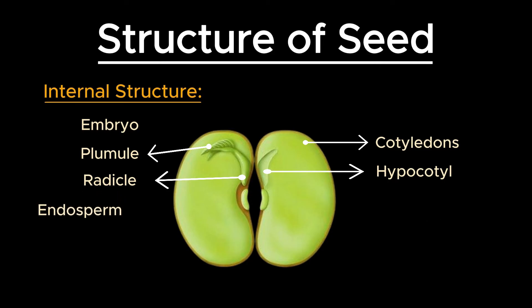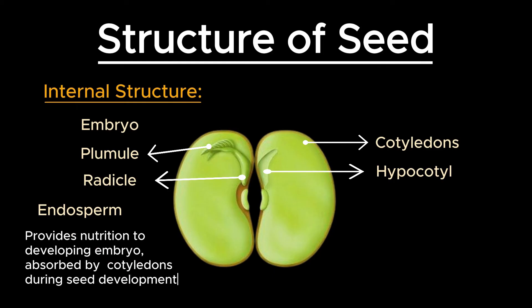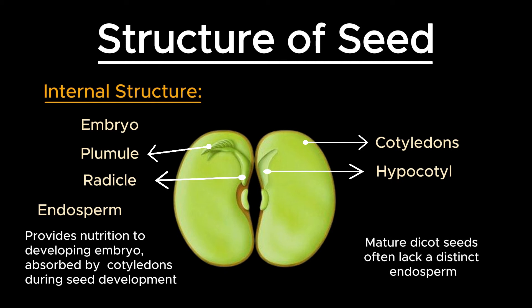In many dicot seeds, the endosperm — a tissue that provides nutrition to the developing embryo — is absorbed by the cotyledons during seed development. As a result, mature dicot seeds often lack a distinct endosperm, having transferred its nutrients to the cotyledons.